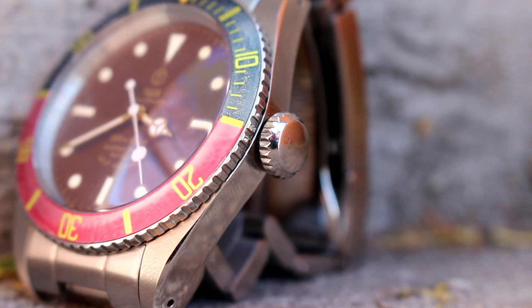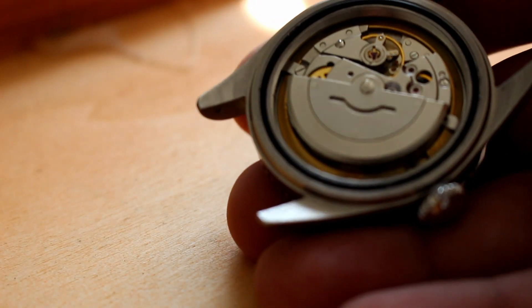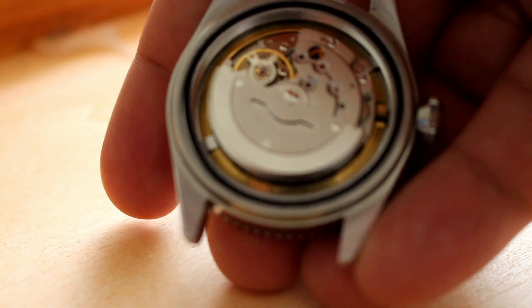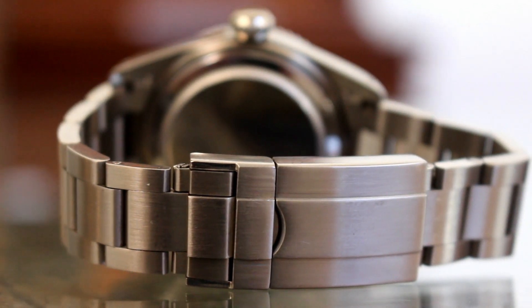The hackable movement is wound by an oversized crown. Mechanically the watch performs flawlessly. The long clasp holds up tight and feels secure when it's closed.